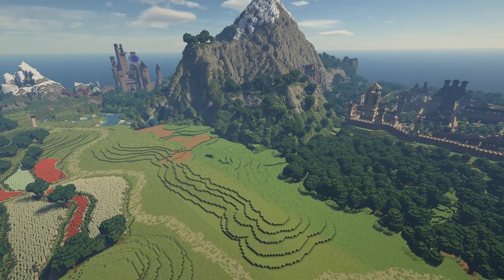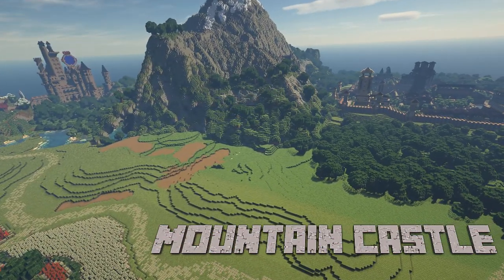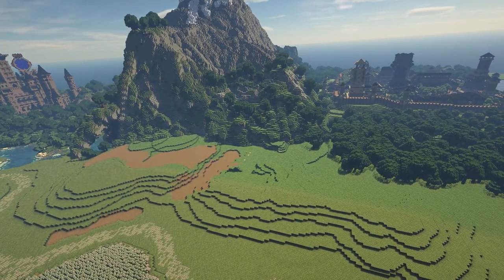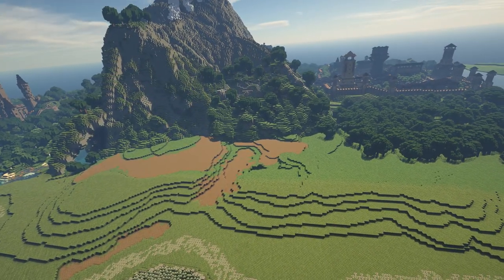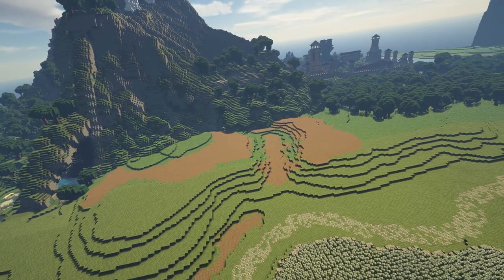Hello and welcome back to Let's Build. Today we're going to be building a castle on the slopes of the mountain over here. But the area is going to need some terraforming and landscaping to get everything right for us to build on, so that's first on the menu.